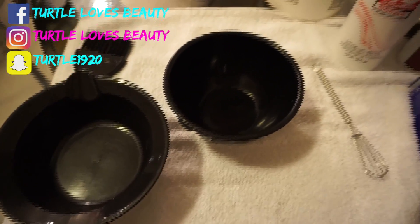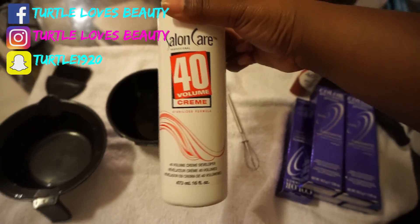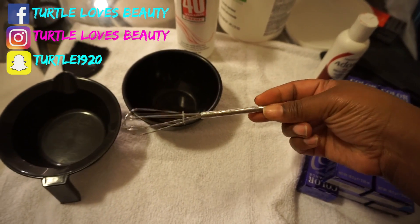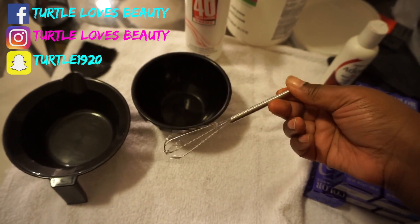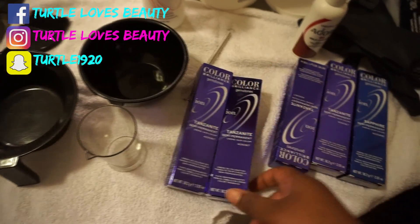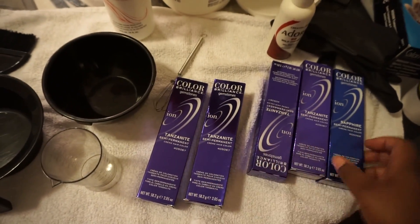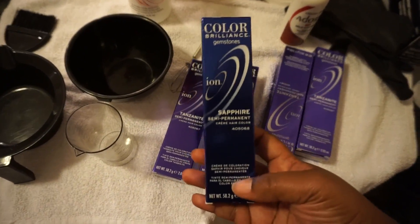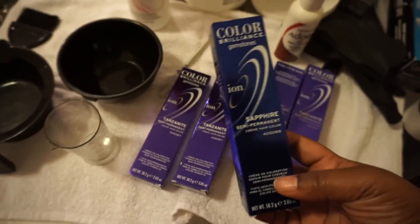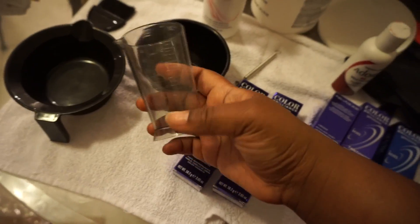You're going to need two mixing bowls and 40 volume developer to get the hair lighter quicker. You'll also need a whisk. Grab four boxes of tanzanite color from Color Brilliance — this color is really thick — and a box of sapphire to create the highlights within the hair. Do not mix anything into the tanzanite, and just be aware of the thickness before you start working with it.